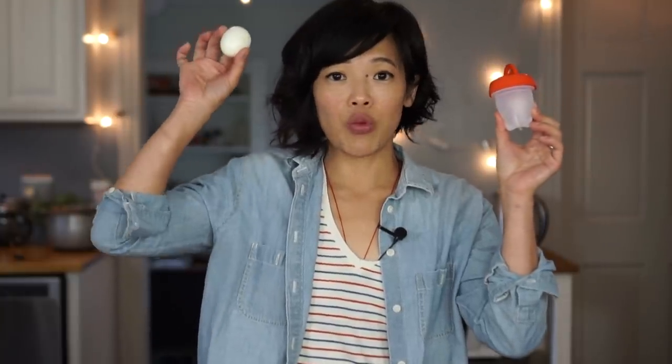Final thoughts on the egglet versus the egg: once again, the egg reigns supreme. As long as you have the correct technique, there is nothing wrong with cooking a beautiful egg in its beautifully natural shell. This is just superfluous — not only are you spending money on purchasing this thing, you're adding additional oil to it, you have to wash it before and after, and it takes more time. There really isn't any benefit.